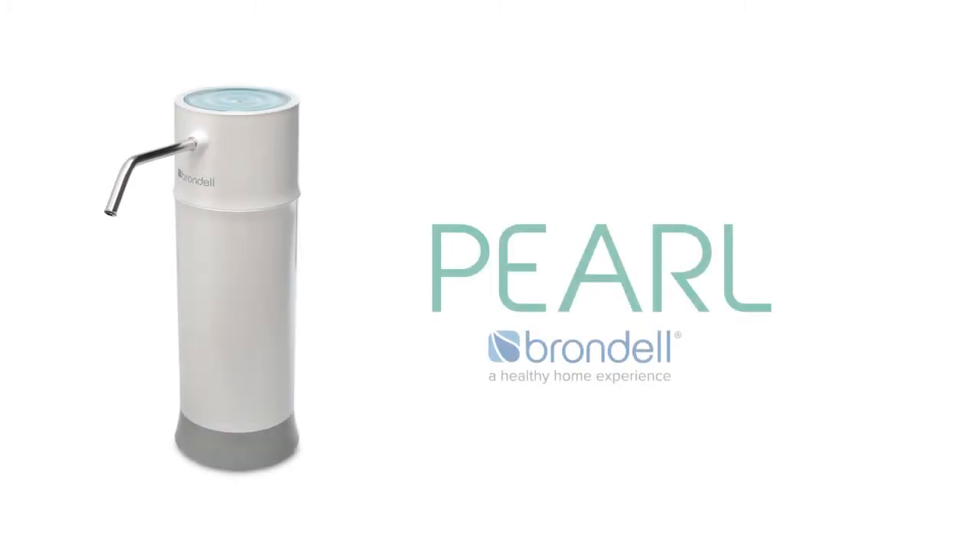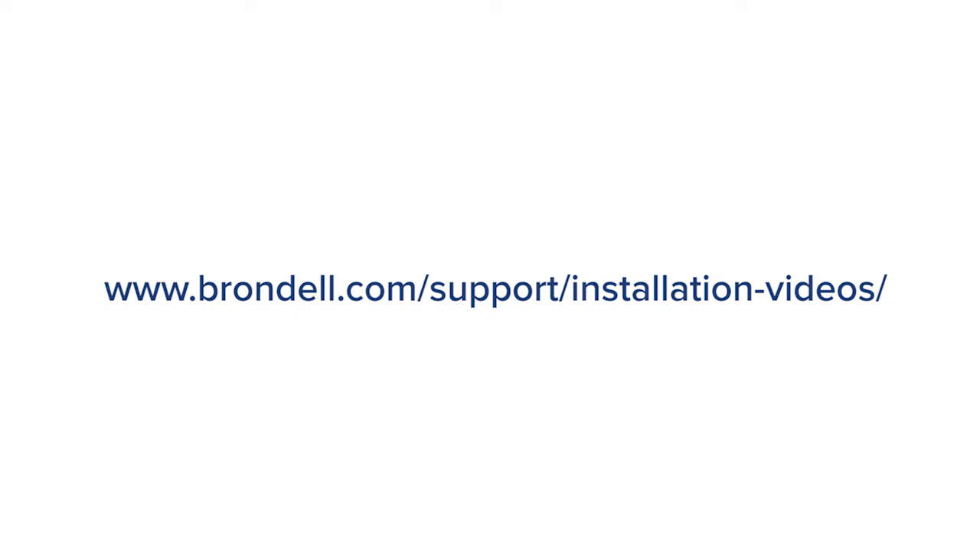Installing the Brondell Pearl countertop water filtration system is simple. Follow these steps to install and use your water filter. Before installation, please watch our quick connects tutorial found on Brondell.com, as all of our water filtering systems use these types of plumbing connections.